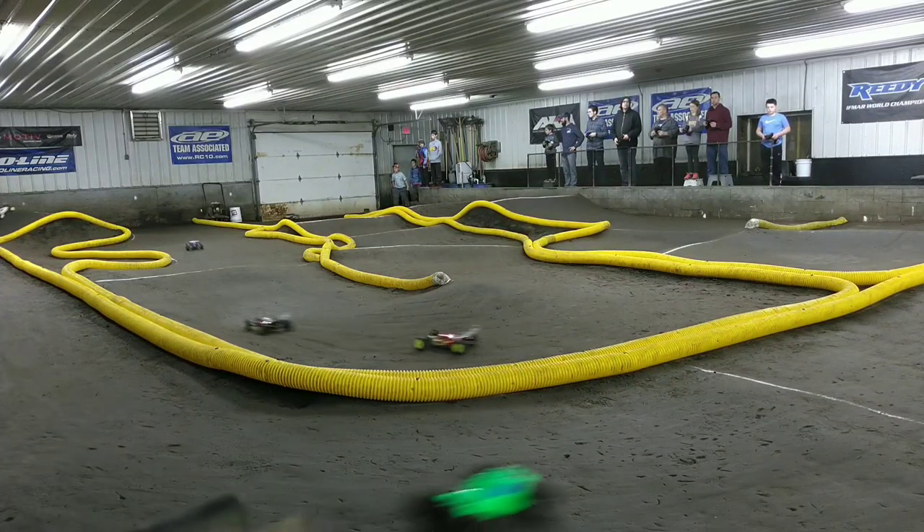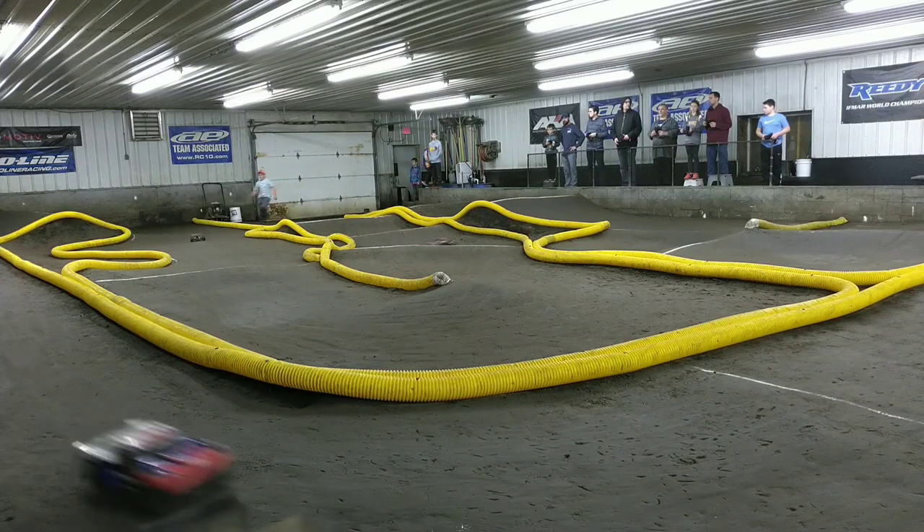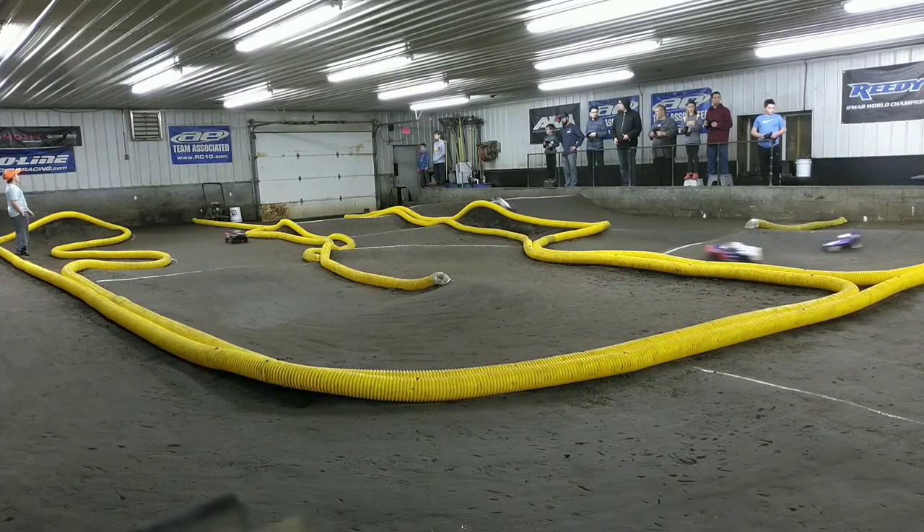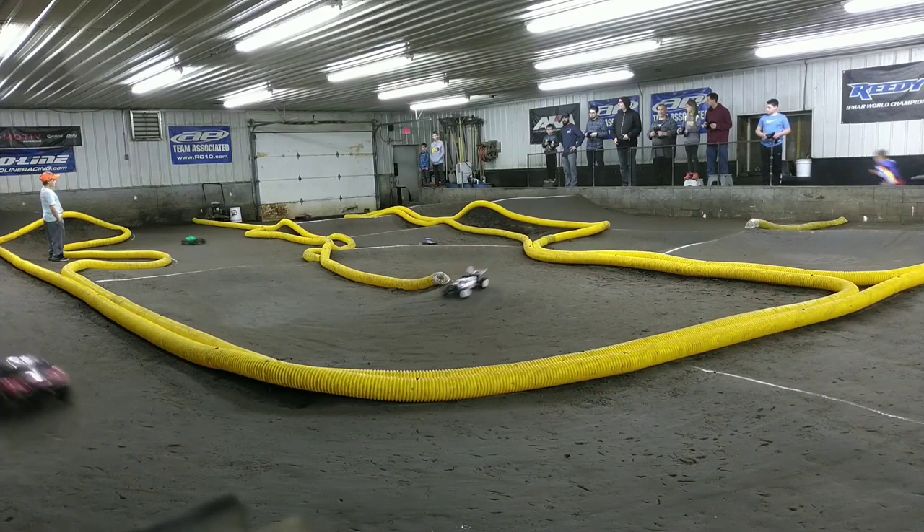It's a little hard to follow, but as you can see, it generally keeps up pretty well. It will never be as fast as a modern buggy, but that's not my intention. I love to race unusual cars just to see what they're capable of, and I definitely get a lot of enjoyment from seeing an old design like this on the track instead of on the shelf.